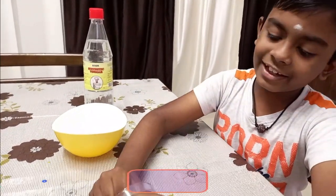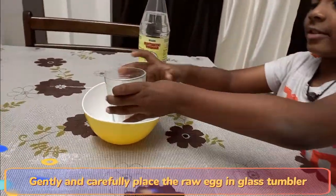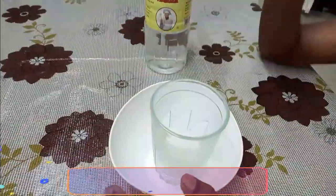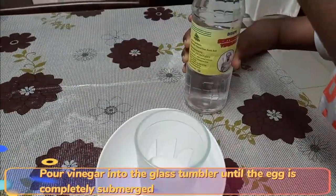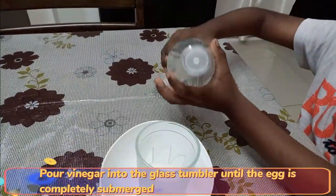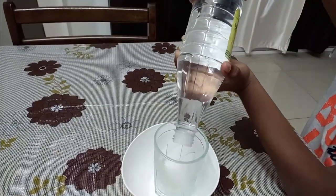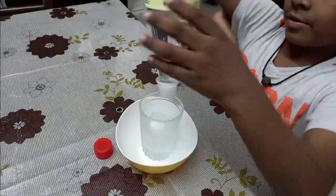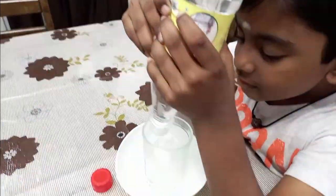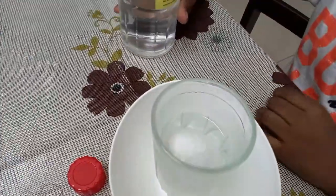First, we need to put the egg into the glass tumbler. Then pour vinegar into the glass tumbler. Now the egg is completely in the vinegar.